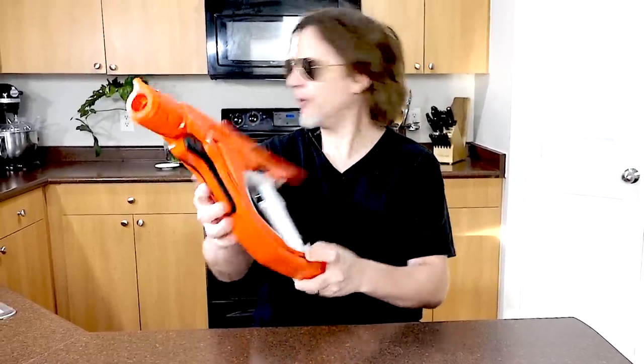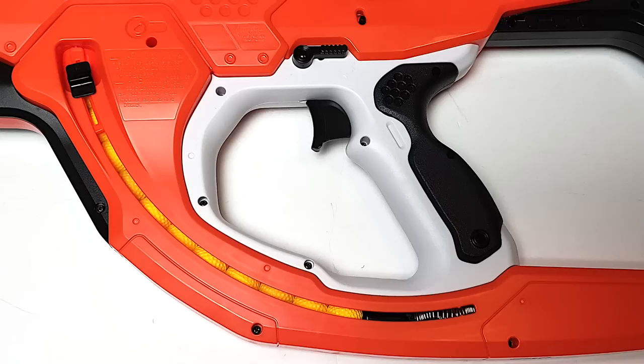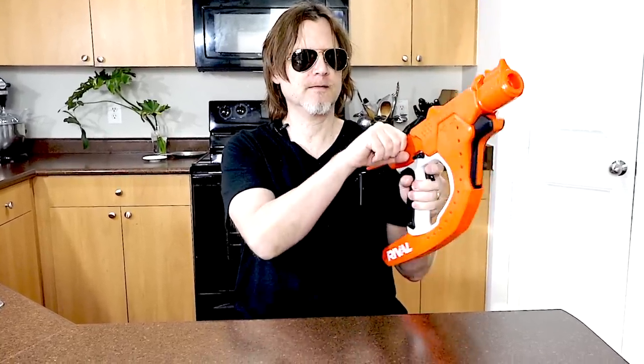It holds 12 rounds — I dropped one on the floor but that's okay. When you release the slide, it pushes all the balls forward, and you can push it all the way back up which covers it so the rounds won't fall out. Let's go ahead and prime this blaster — it's a pretty tough spring to pull back — and fire. You've got to make sure the bolt is all the way up or it won't fire, as you saw.